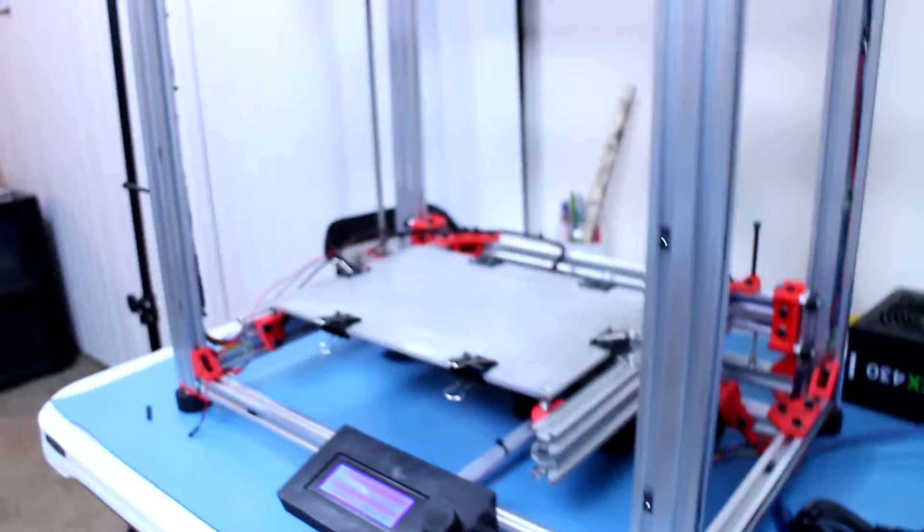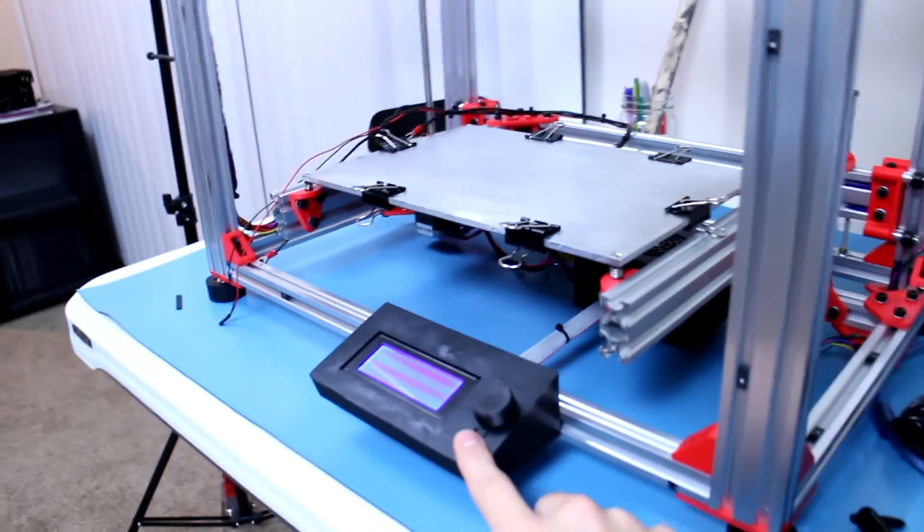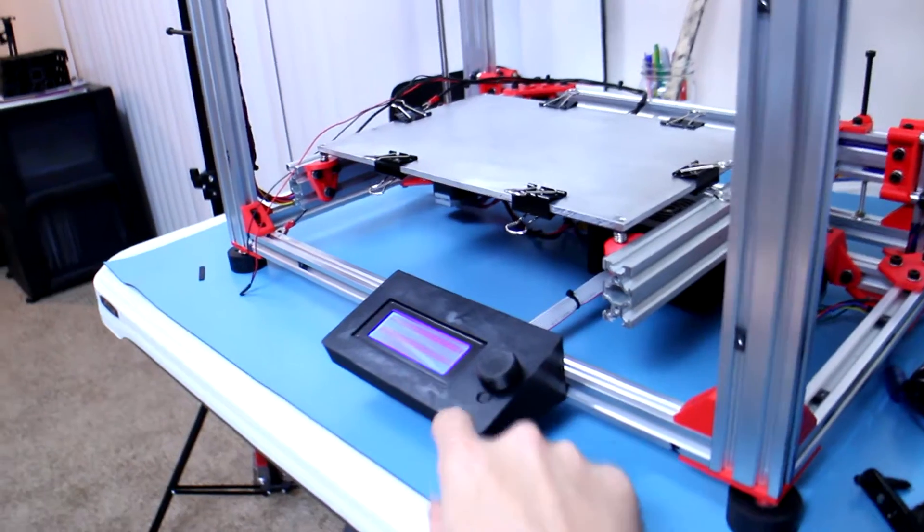Hello there folks and welcome back to the 3D printer vlog. This is your host Michael, and today we are going to be working on the firmware. First things first, I have to get the LCD panel working.